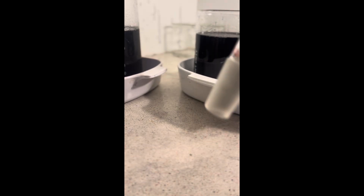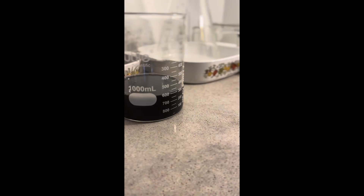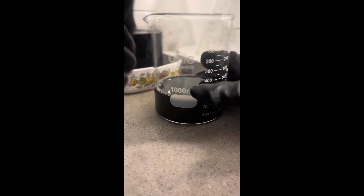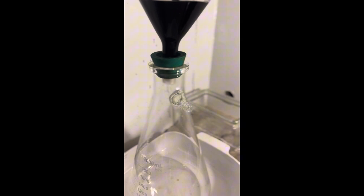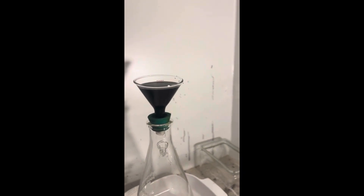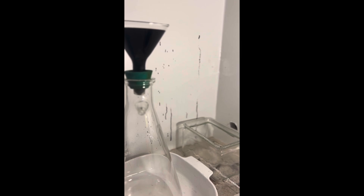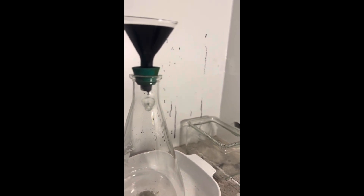I'm going to get a beaker and start this process. I had to put it in a smaller container — it is amazingly heavy, so dense. I'm going to have to hold this and pour. Look at that — it's just like tar. That's going to take forever. But look, it's starting to come through. Looks like I might have to filter a couple of times, but it's not too bad. It's going to take days.